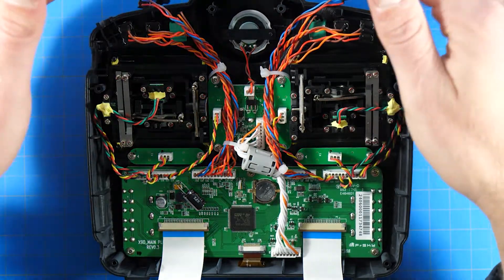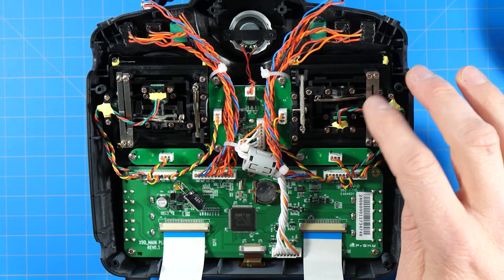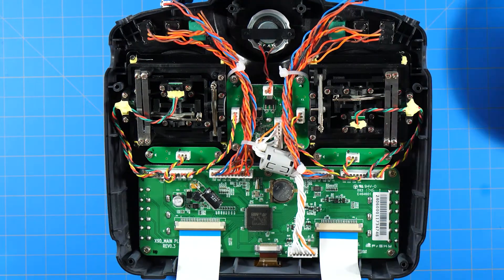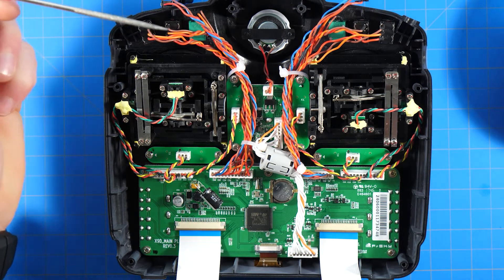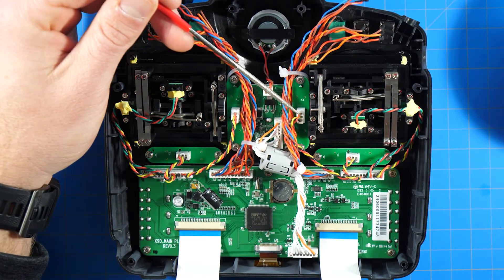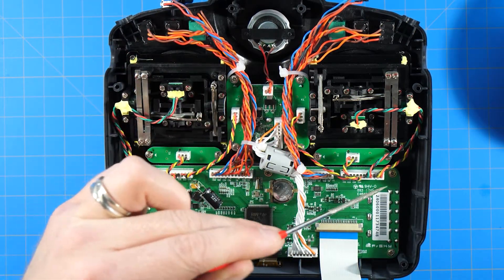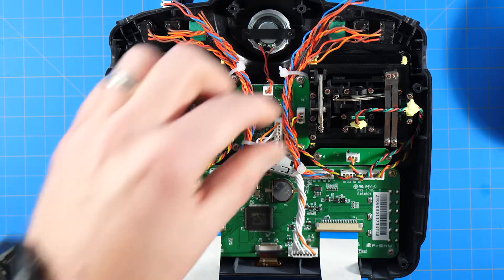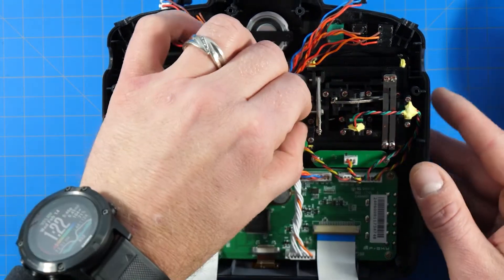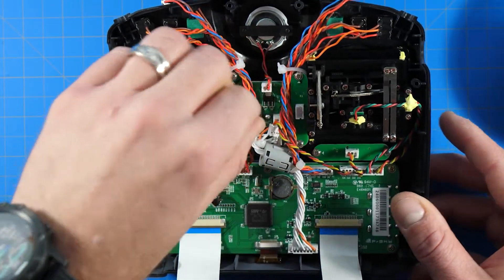We're just going to sit these two switches over the top and get them out of the way. This is the throttle — this is the one we're going to be working on. Let's get this gimbal out of here and get it switched out. It's going to be pretty simple — we need to disconnect three connectors: this one right here, this one right here, and this long one across the bottom. You can use your fingernails to grab the connector and pull.